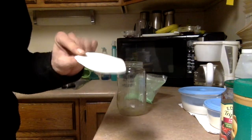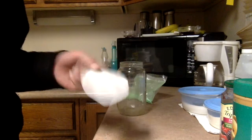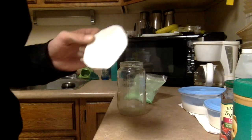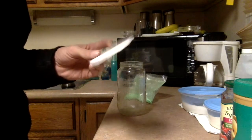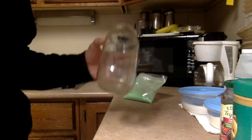This is something called polymorph. Anybody in the maker electronics kind of side of things will probably have seen this stuff before. You can buy it in pellet form. I'll show you a little bit more here, but boil up some water.